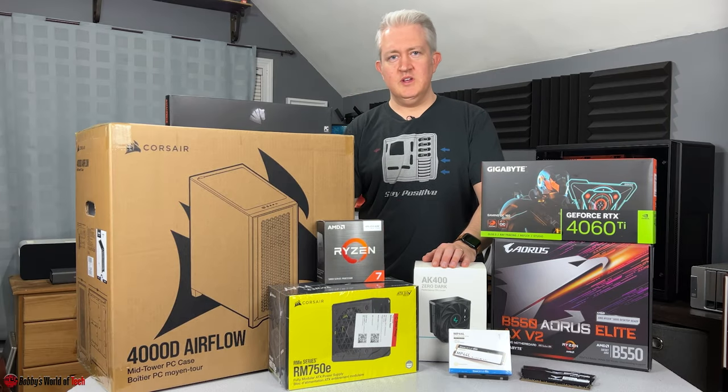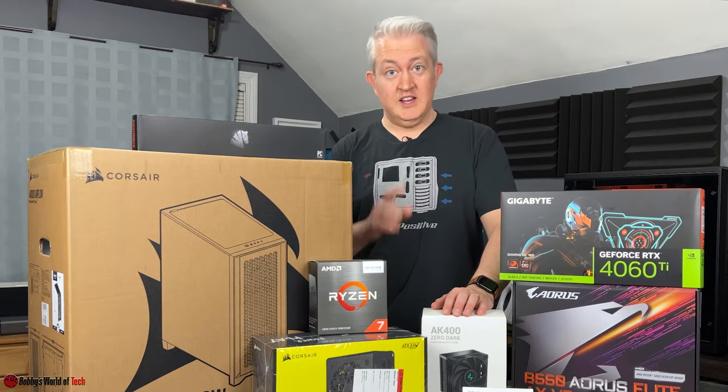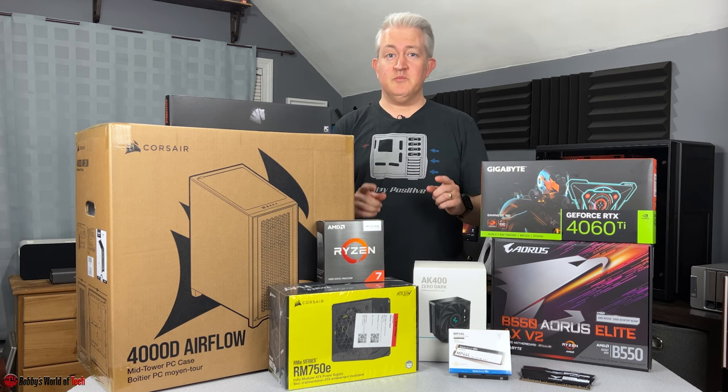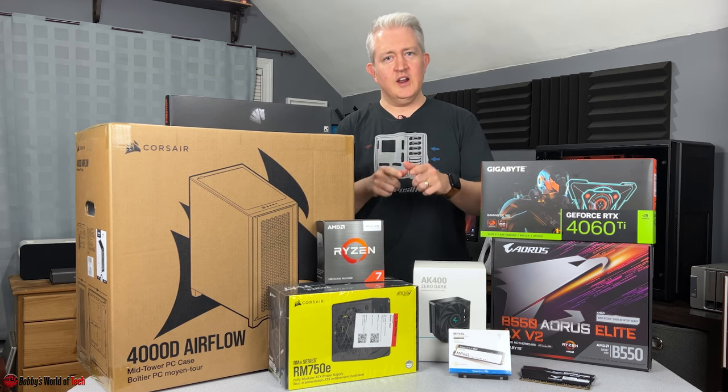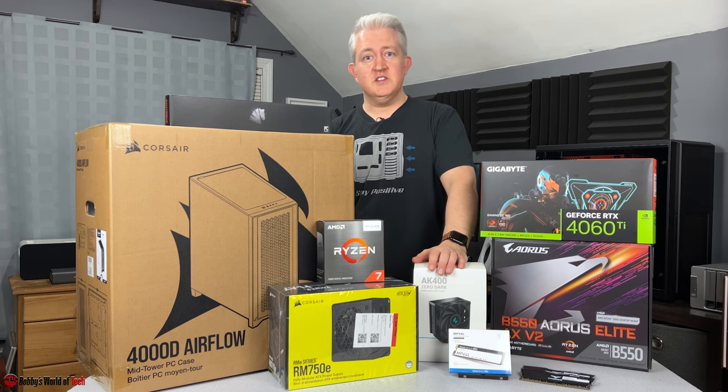A few days ago, a friend of mine reached out to me about building a PC — a gaming PC to be exact. So with a specific budget that was chosen, these are the parts that I've picked out for today's build. Let's dive right in so I can hurry up and build this PC for Noah.